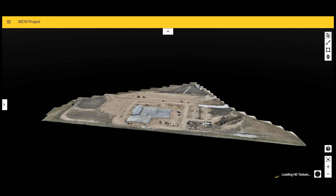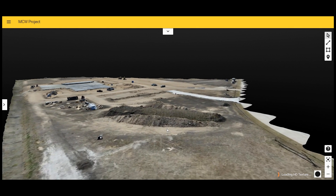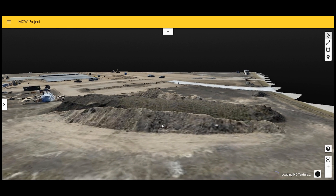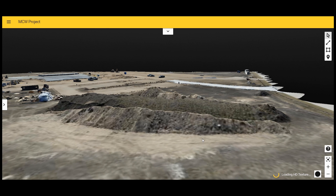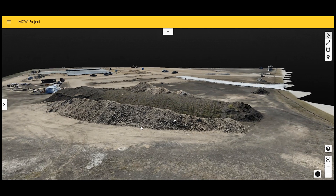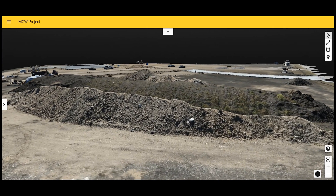Now let's take a look at some of the changes that I've noticed in PIX4D's BIM cloud solution. When I looked at the 3D view of my project, I first noticed it said 'loading HD texture' and didn't think much of it, but then once it finished rendering I saw this view, and I have to say I was quite impressed — it looks almost like a photograph.